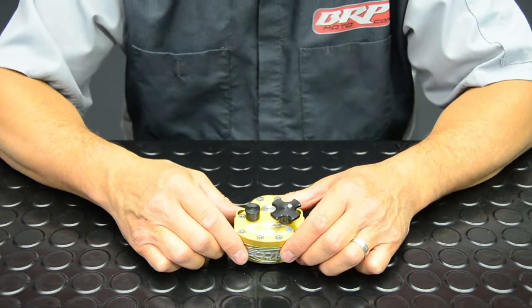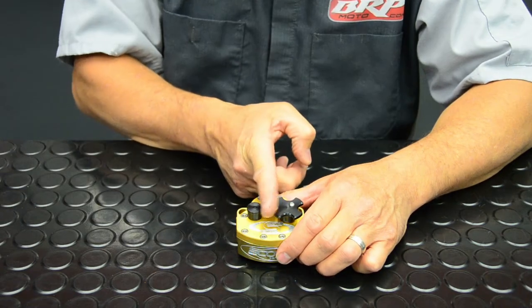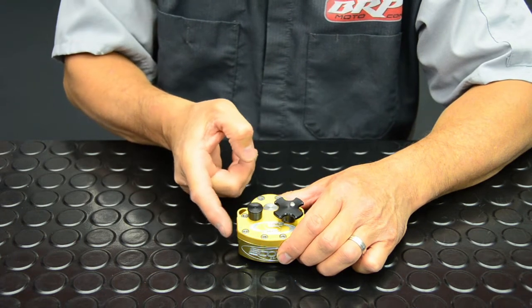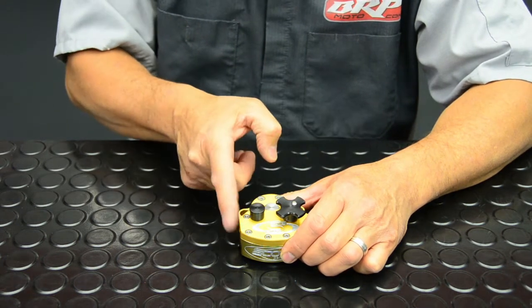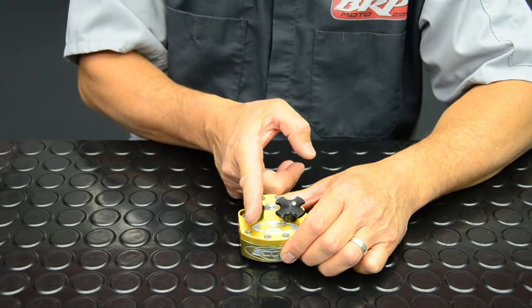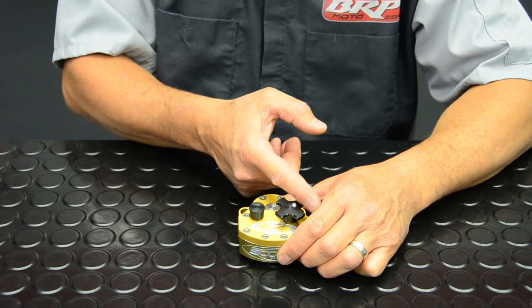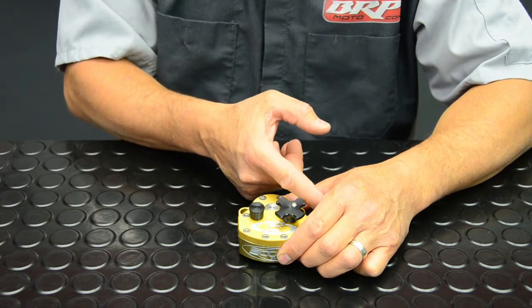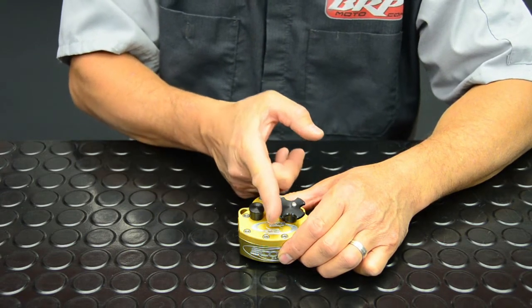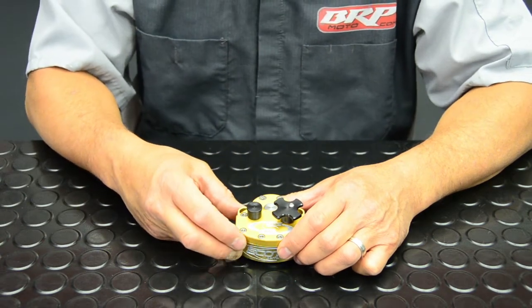Another great feature about the Scott stabilizer is that it will dampen from centerline out to its release point — wherever we set the sweep settings on the side of the stabilizer — but then it's free to center. It has no dampening or restriction back to centerline. From centerline out to the release point on the other side it dampens, but again it's free to center. That is indicative of an off-road stabilizer, which is what we normally sell here at BRP.